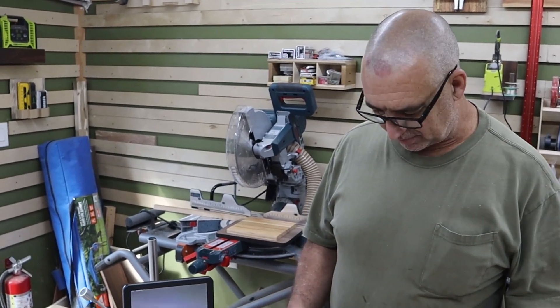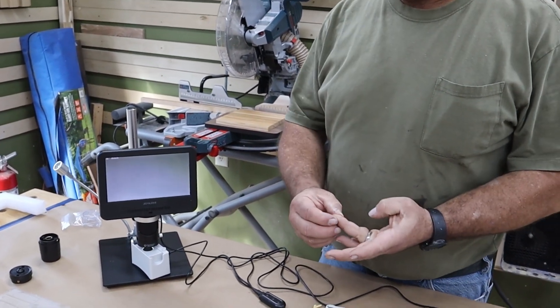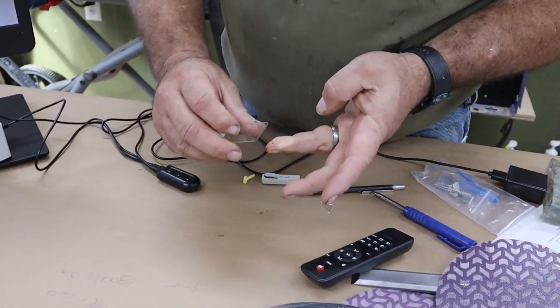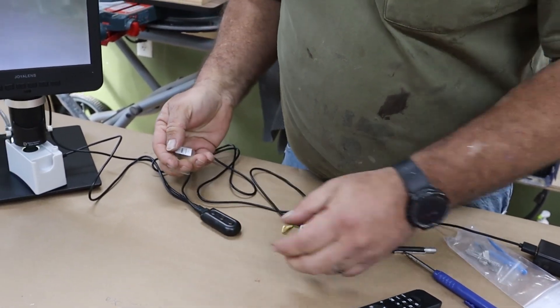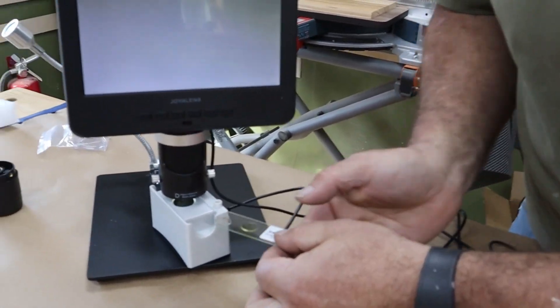This isn't necessarily a shop thing, but if you've got kids this little thing is pretty cool. Let me get a little blood here — I'm glad I don't know how to do that every day. So let's put a little blood on a slide and take a look at what this thing looks like under the microscope.